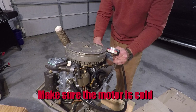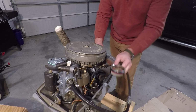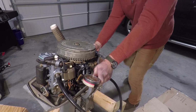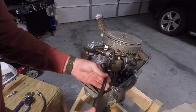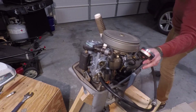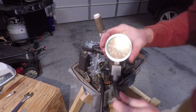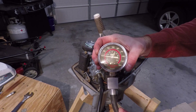The next step is to give the motor a good three, four, or five hard normal starting pulls and measure the compression. The top cylinder is right at 60 PSI. Do the same thing on the bottom cylinder — the bottom cylinder is right around 60 as well.